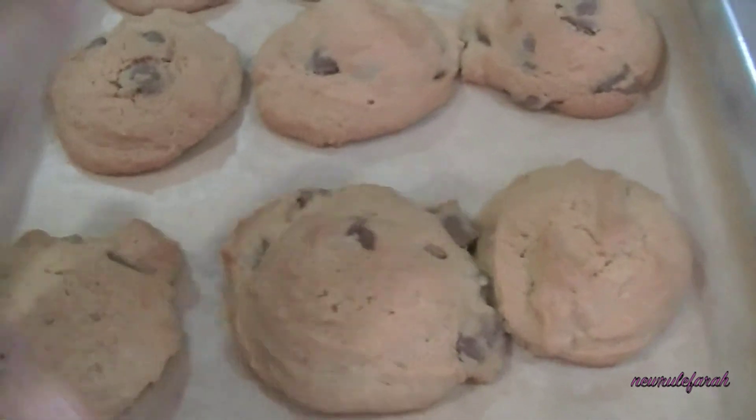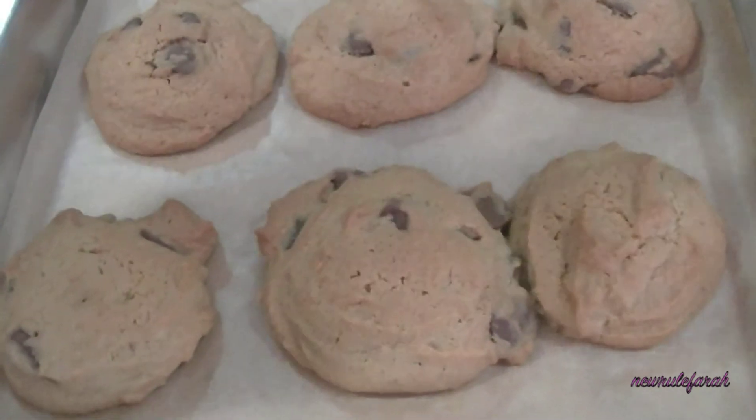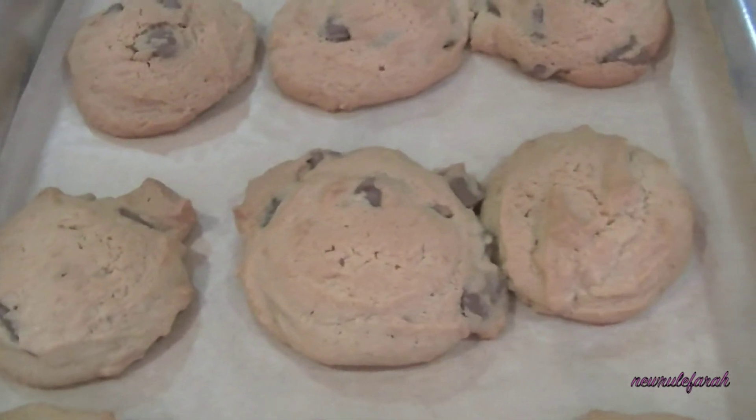I'm waiting for this to cool down and I'm going to use the same baking paper for the next few batches. I think there will be another two or three batches more.